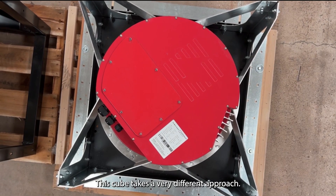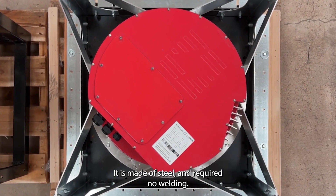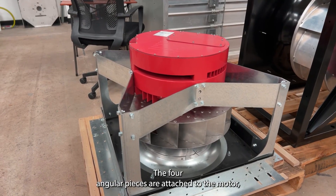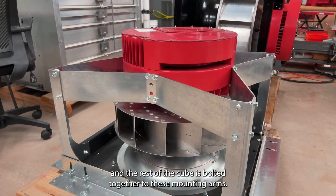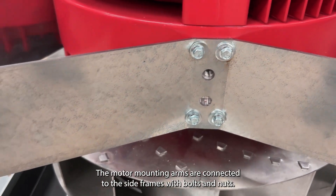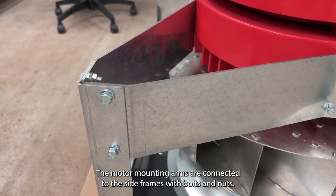This cube takes a very different approach. It is made of steel and required no welding. The four angular pieces are attached to the motor and the rest of the cube is bolted together to these mounting arms. The motor mounting arms are connected to the side frames with bolts and nuts.